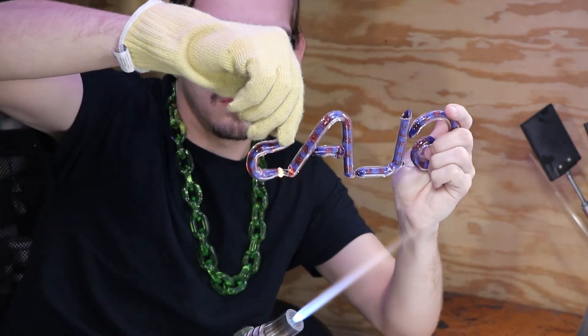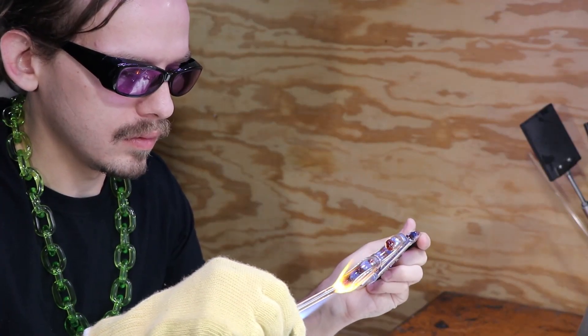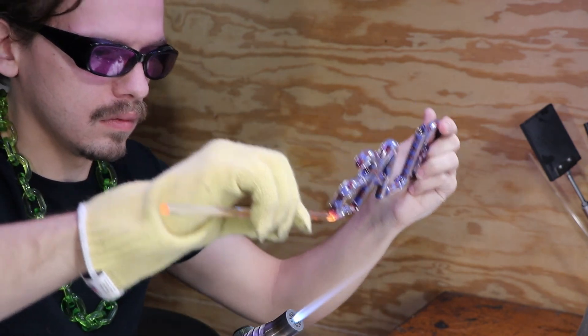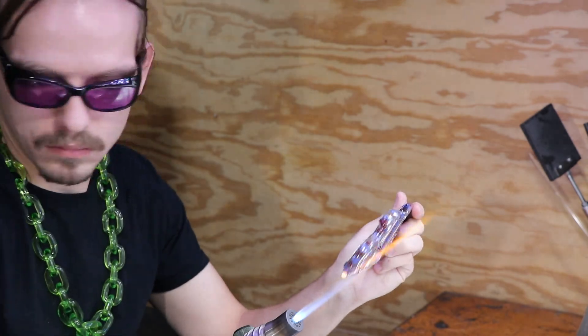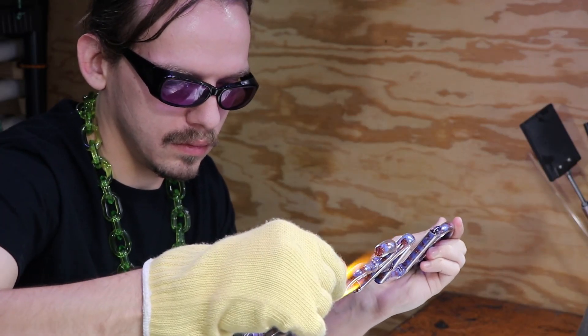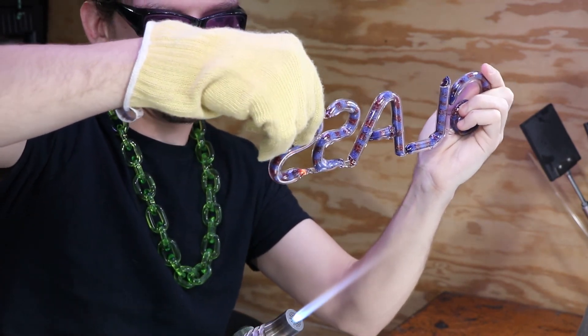And it's very, very important to hold the glass still while it's setting up. That includes any time you're working with a punty, especially a hot punty. If you're wiggling the punty around as it's setting up, then you're going to induce a lot of stress and it's going to break pretty easily. And when I say setting up, I mean going from liquid glass to solid glass.